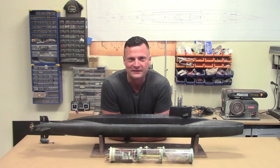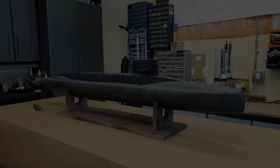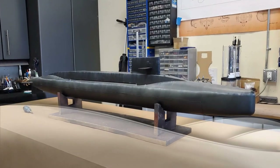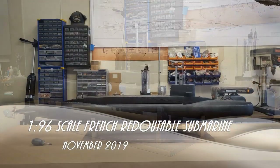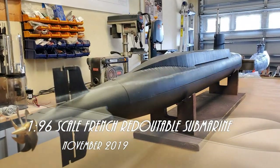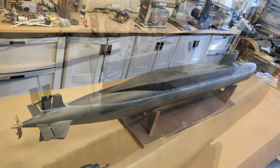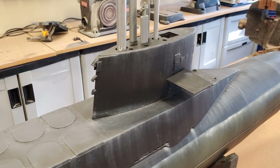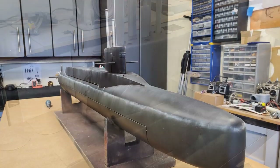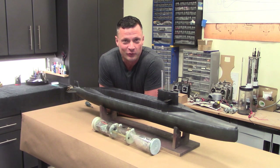It's going to be something a little bit out of the ordinary — it is a French submarine. French, you say? A French submarine? Well, that's not very common. It's not, but it is a very cool boat.